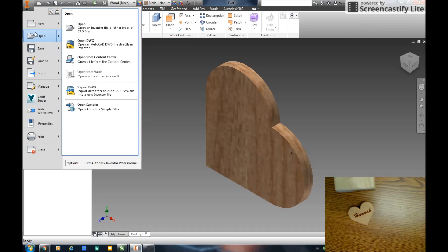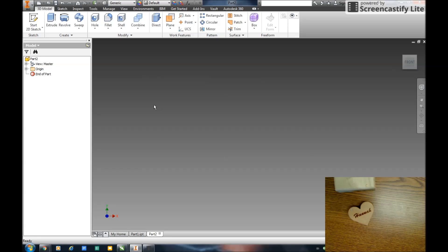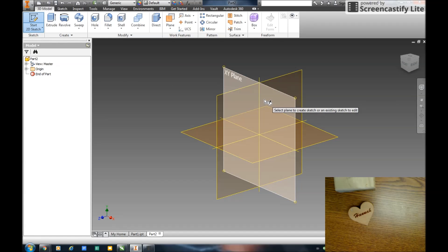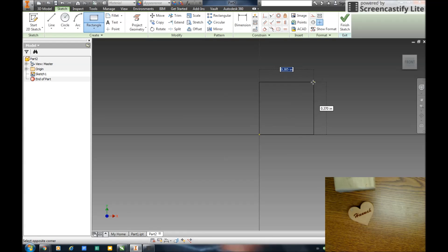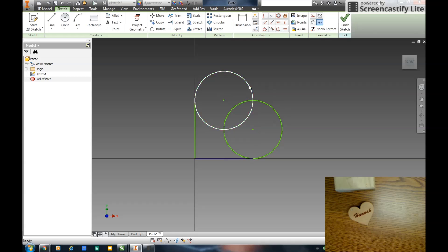I'm going to create a second part — create new part. I'm going to draw this heart the same way. I'm going to start with a 2D sketch in this plane, start with a rectangle starting at the origin. I'll create a circle, snap at the midpoint until it's tangent, and again on the other side until it's tangent. Right click OK. Then I'll go back and delete this line out, and use the trim key to trim up these circles. So that's an identical heart right there.